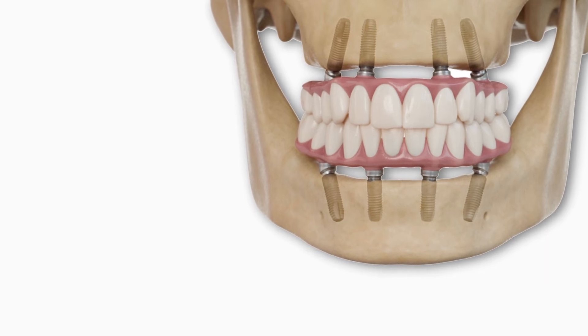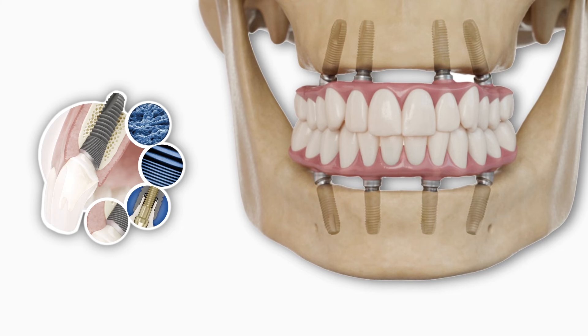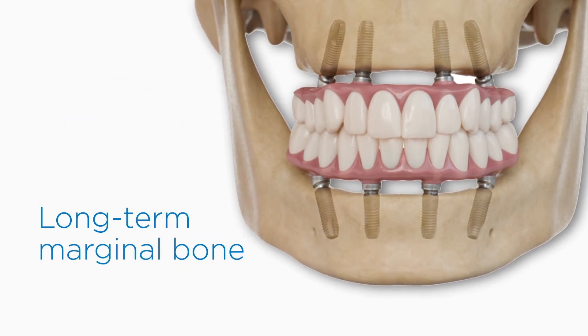Plus, you get the reliability of the Astra Tech Implant System BioManagement Complex, well documented for long-term marginal bone maintenance.